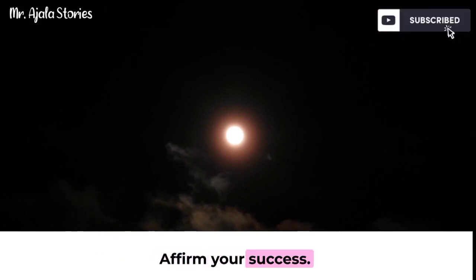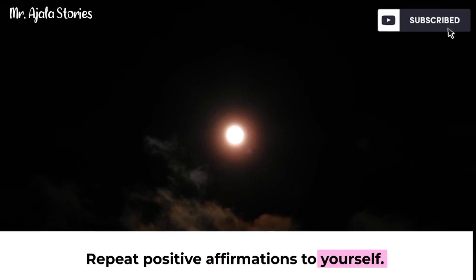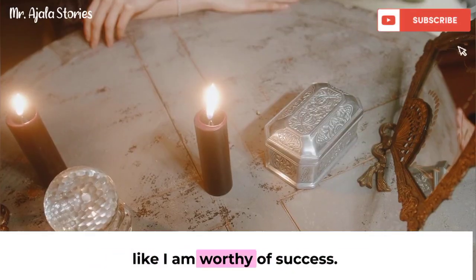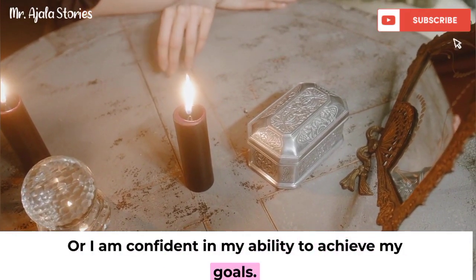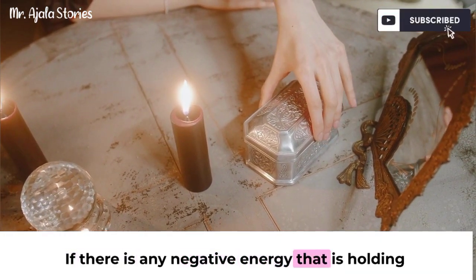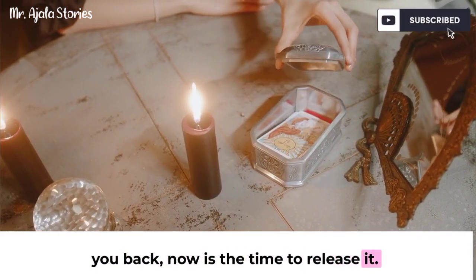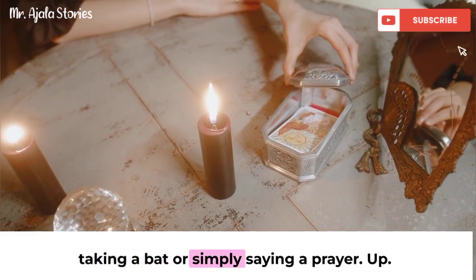Affirm your success: repeat positive affirmations to yourself. For example, you might say something like, 'I am worthy of success,' or 'I am confident in my ability to achieve my goals.' Release any negative energy — if there is any negative energy that is holding you back, now is the time to release it. You can do this by burning a candle, taking a bath, or simply saying a prayer.